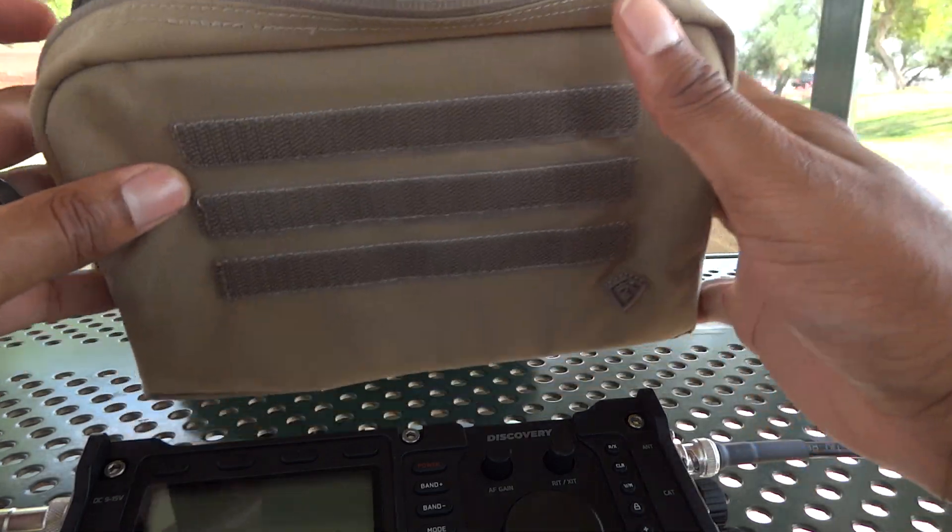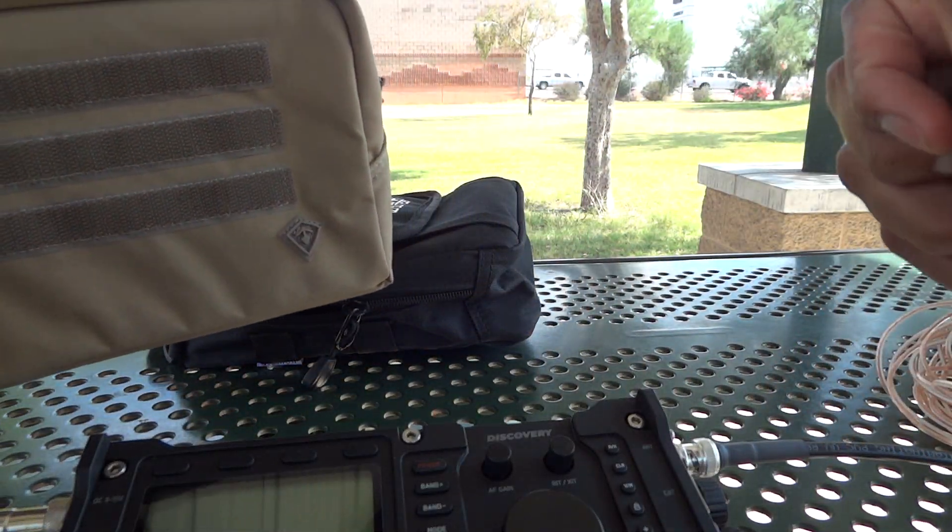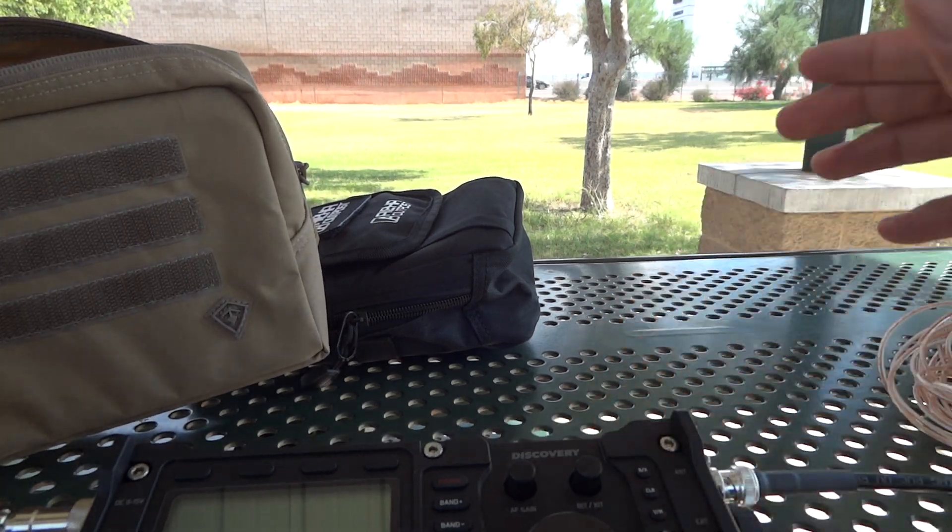Everything I'll need to get on the air with a wire antenna will be contained in this one bag. I really like that. Thanks for watching.